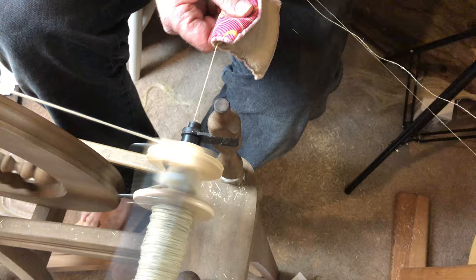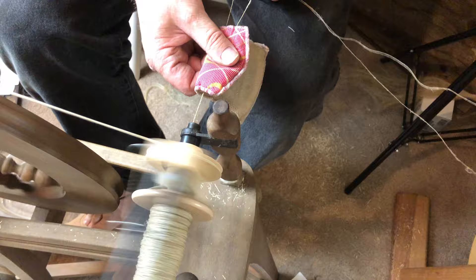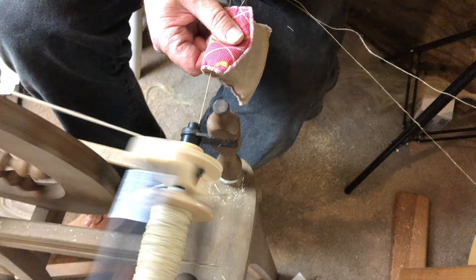I'm trying to do a wet ply. I just got a dishcloth, got it wet, folded it in half, and I'm just running my threads through that. It's getting them wet.